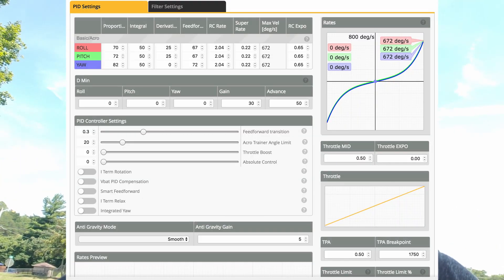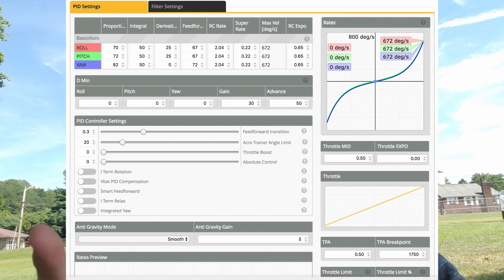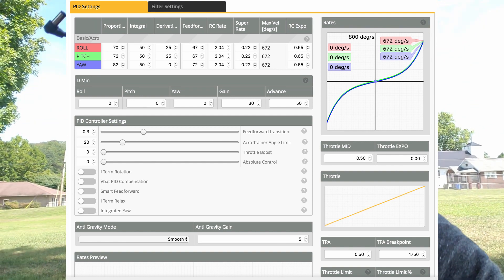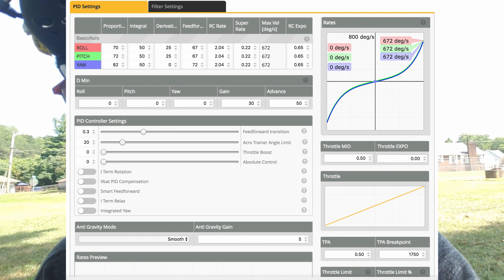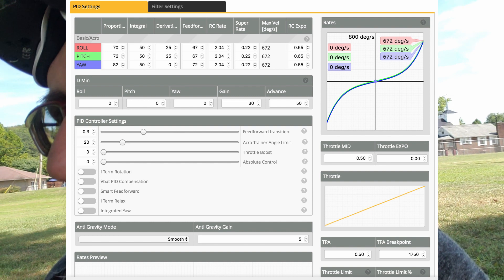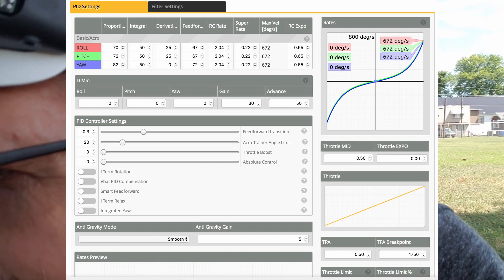I gradually kept going up and eventually landed on a roll P of about 70 and a pitch P of 72. Increasing P was contrary to what they say — everything I've read about P and I — but it's not working for me in practice. So if you're having the same kind of problem, it might be to your benefit to ditch the conventional wisdom and go back to what used to work. I tried adding yaw D to about 25 as well — don't do that. That was the last change I made and I just undid it, because it caused shakiness on takeoff.